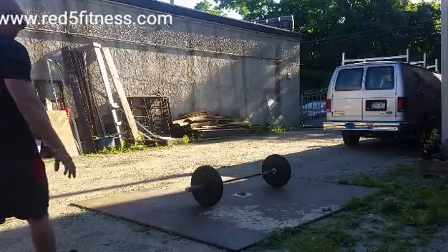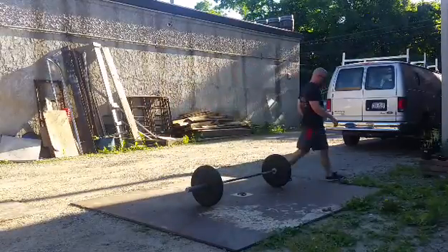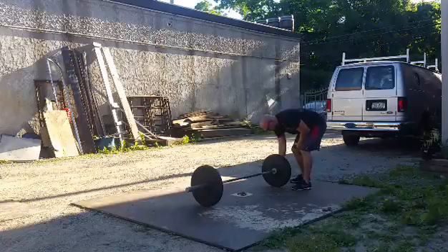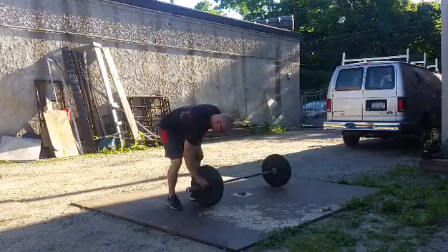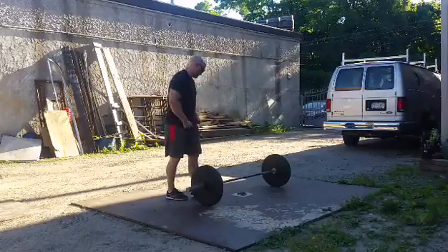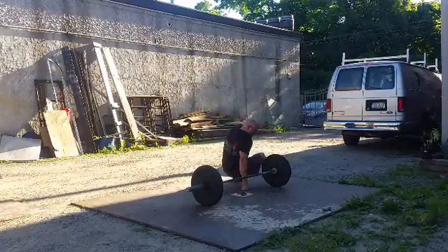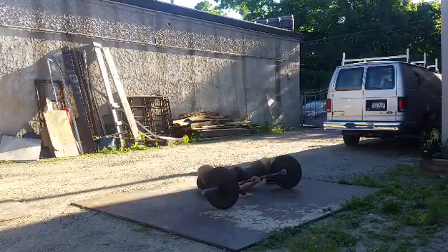Hey guys, this is Ian Harden from Red 5 Fitness. In a minute here, you're about to see some Turkish get-ups. First, we need to talk about why we use these. We use these to strengthen the rotator cuff. There's really no other reason that you should be doing Turkish get-ups. You want to go as heavy as you possibly can with good technique — very important. Very slow and controlled, very technical movement.